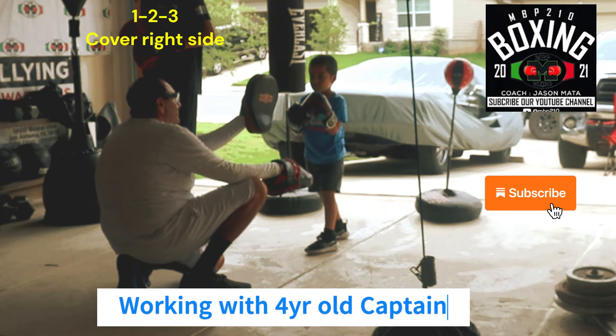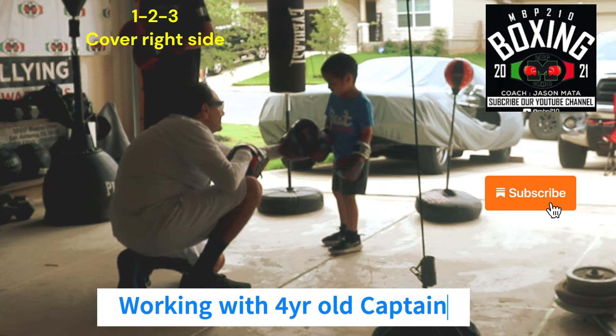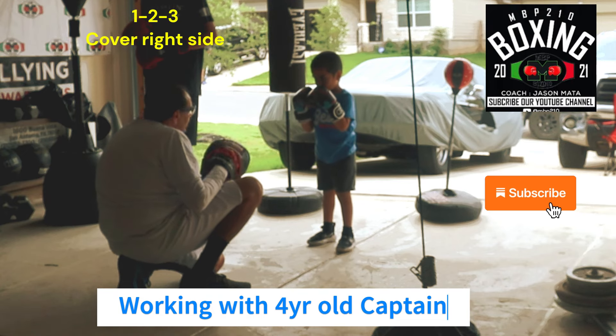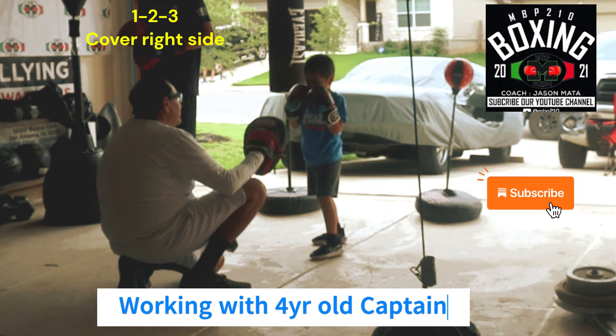We finish it with a three. Okay, show me a three real quick. Good, good. And then this elbow in though. Okay, do it again with the right elbow in. Okay. To your face — to protect yourself. Okay. Ready. One, two, again. Good. Finish it with a three. Okay.